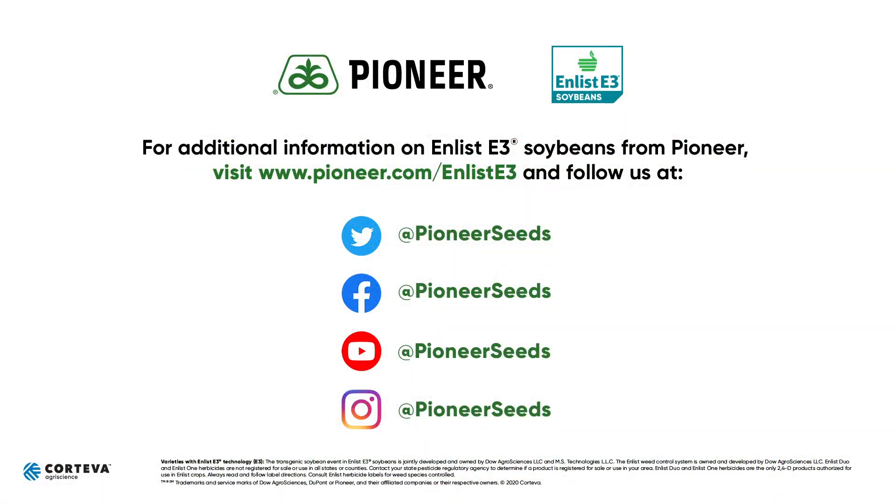That concludes this Pioneer Agronomy video podcast. Visit our page on Pioneer.com and follow us on Twitter and Facebook for more agronomy insights.